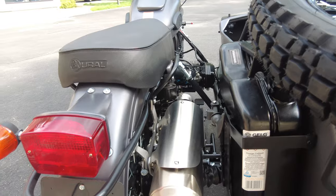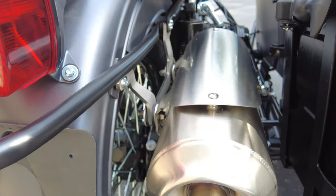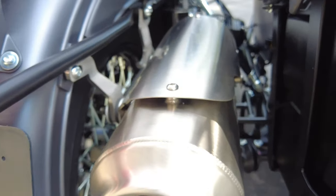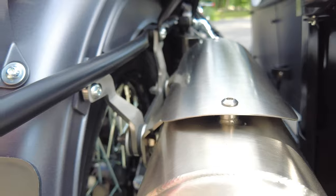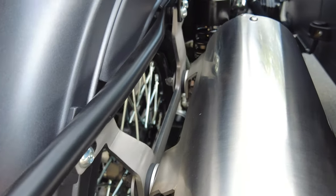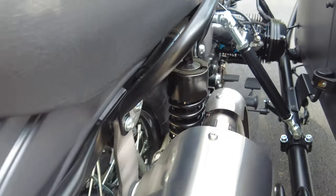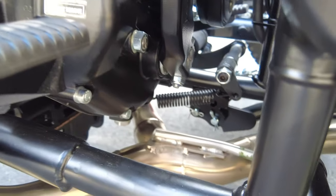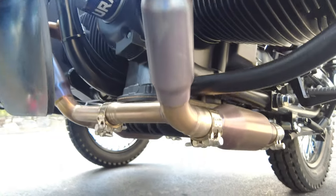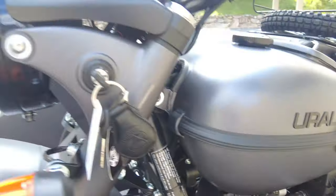Let's take a quick look at the exhaust. I particularly like it — it's a true two-into-one system, very high quality. Just look at the welds on the muffler: very high quality heat shield, all stainless steel components, a very thick exhaust hanger with thick rubber grommets. Really all the bends and welds are exquisite on this exhaust. It looks very, very nice, and I just like seeing that quality coming right from the factory.